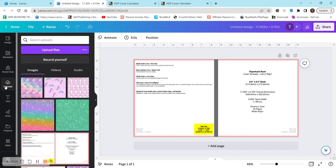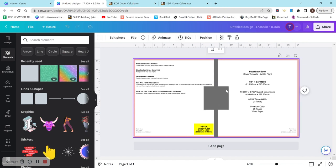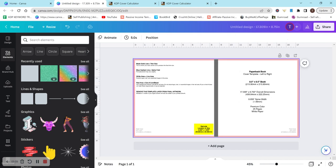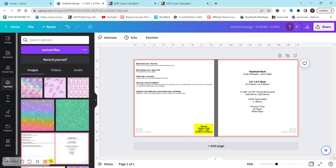I'm going to head over to elements because I want to add a place where I can put the title of my book or scrapbook paper. You can do this really any way you want. Actually, I don't think we're going to add one — we're just going to use the background. Let's go back over to uploads.